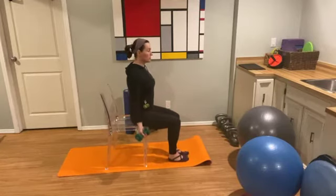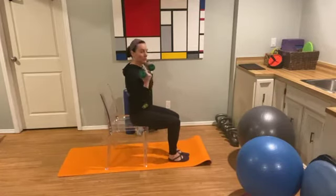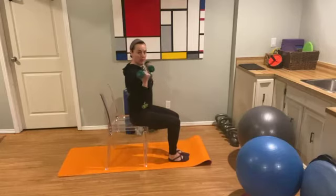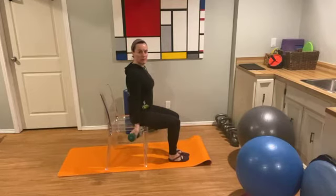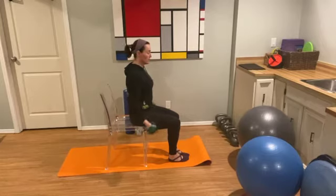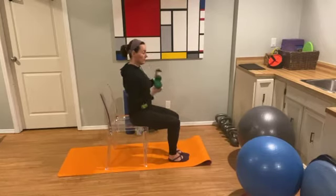You have hand weights, shoulders are square, just going to go for nice easy bicep curls. Watch those wrists — we don't want them flaring backwards, we don't want them pulling forward. Nice and straight from your knuckle to your elbow, all the way up, all the way back down. And one. Nice work.